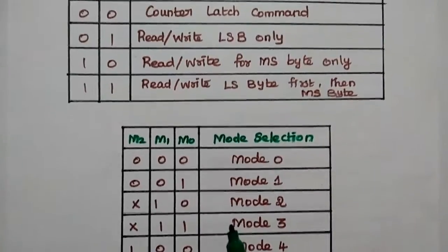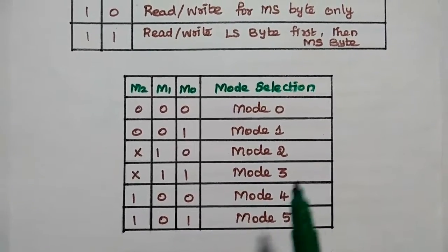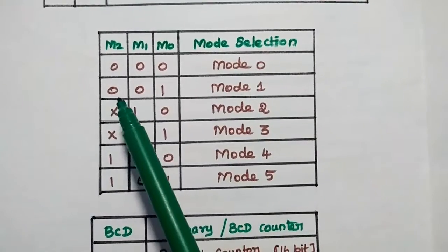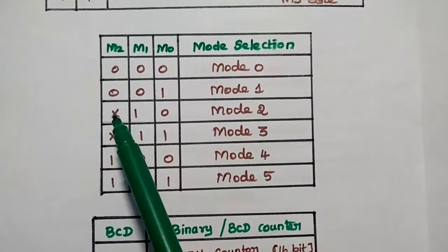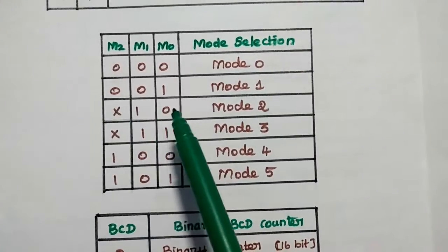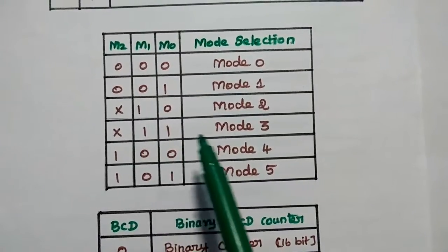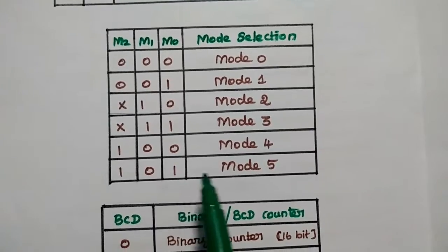M2, M1, M0 are the three bits used to select the mode. If the combination is 000, it selects mode 0; 001 selects mode 1; X10 selects mode 2 (where X is don't care, meaning it can be 0 or 1); X11 selects mode 3; 100 selects mode 4; and 101 selects mode 5.